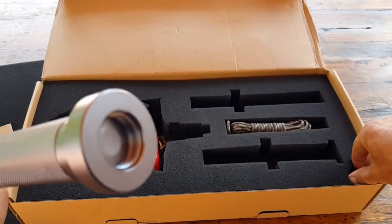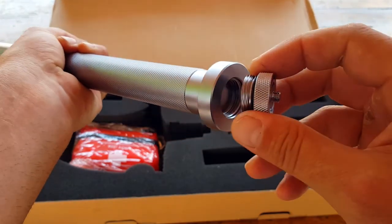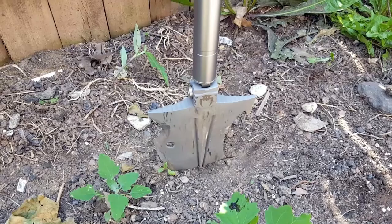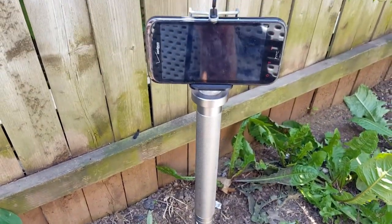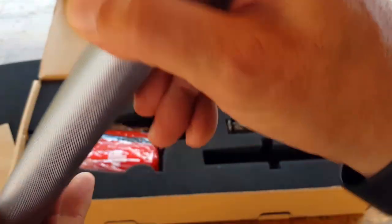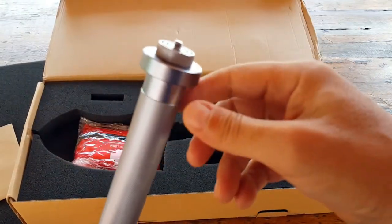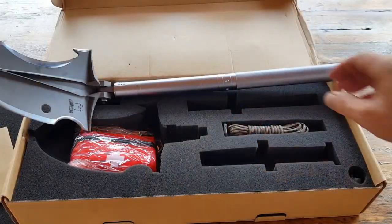Another feature I really like — especially for me, always capturing videos to share — is that it has a little threaded end here that I can screw to the top, and you have the attachment here for your camera, your GoPro, whatever camera you're actually utilizing in the field. It's a relatively standard mount, so it's a great feature because you could embed the shovel into the ground and use it as a functioning tripod, or monopod.